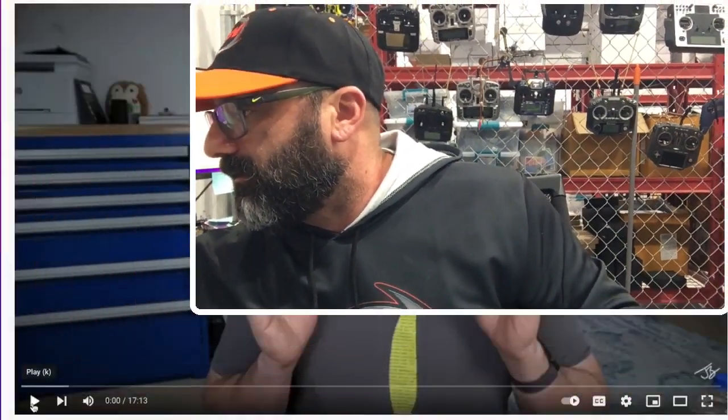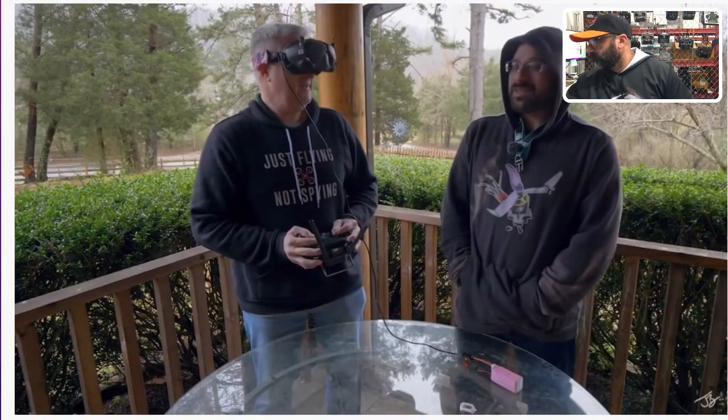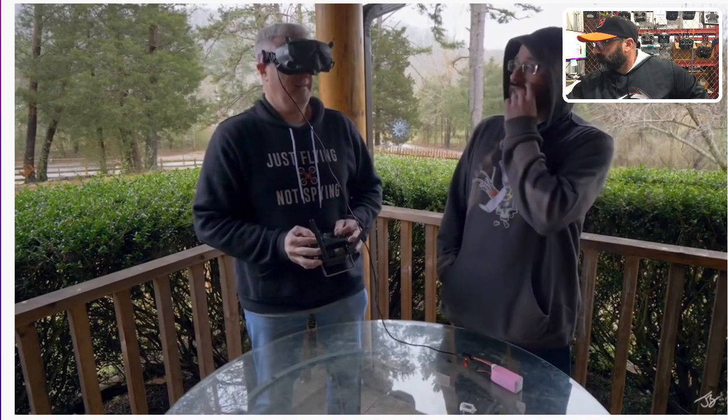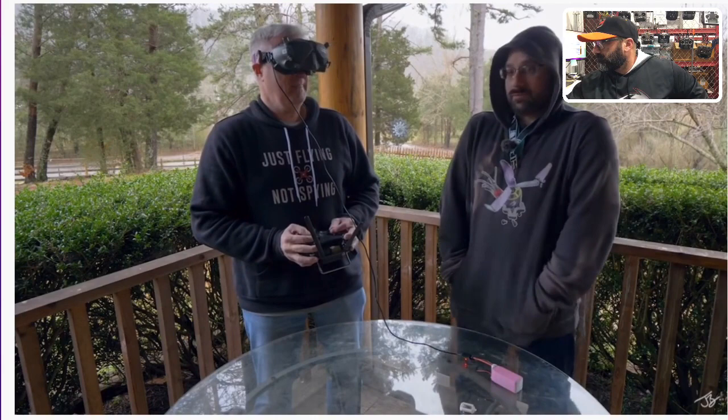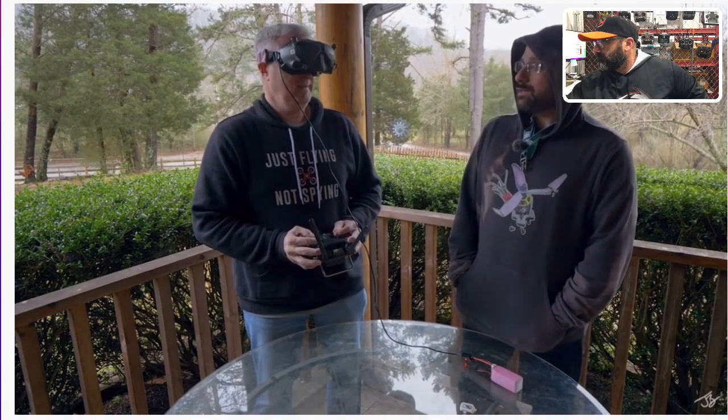One of the biggest challenges with getting into FPV is that you have to learn to solder, but Rotor Riot has just released a product that is supposed to solve that problem. This has been something that has been a long time coming in FPV, and everybody says why doesn't somebody do it — and no one has done it until now.